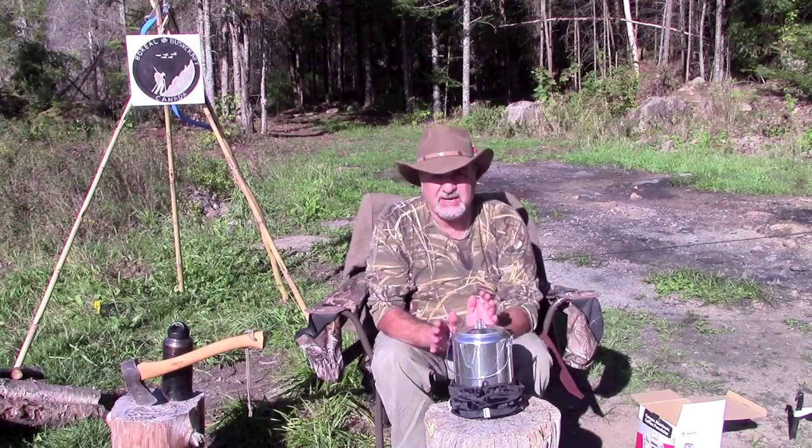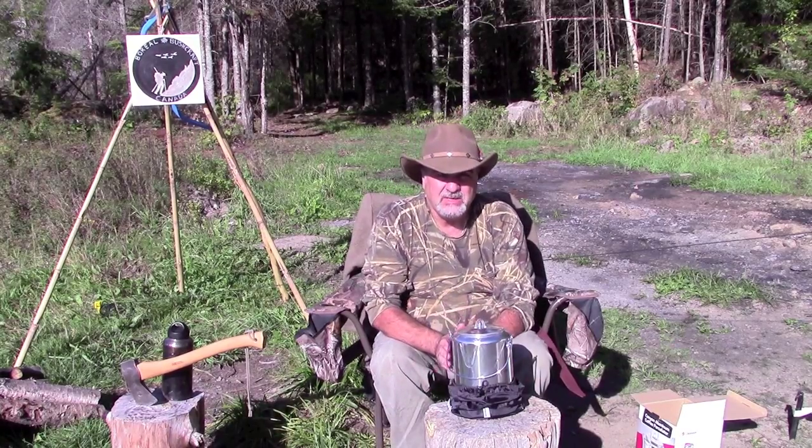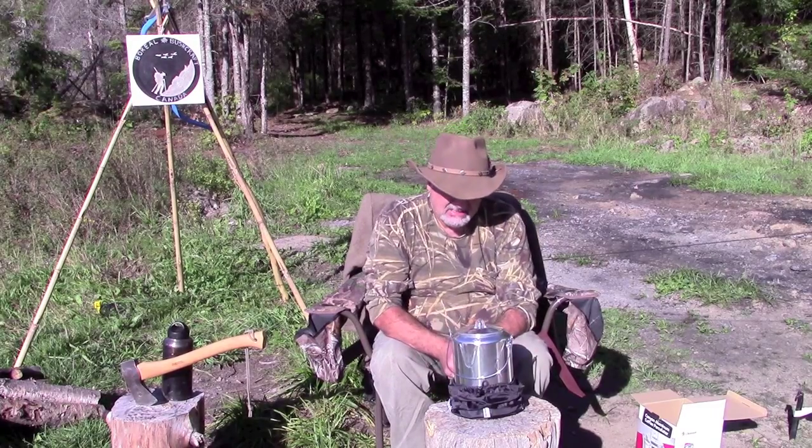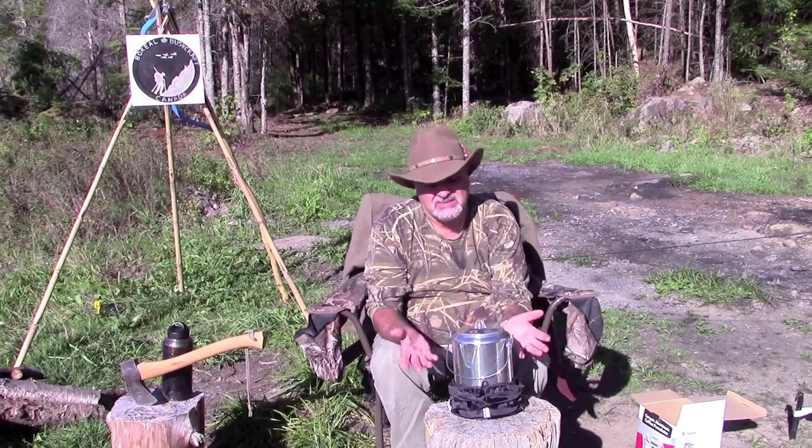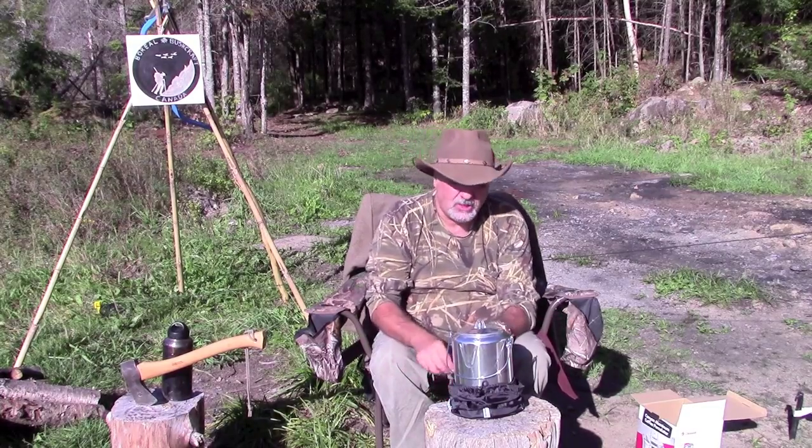I'm not crazy about aluminum, but I really had no choice, so I went ahead and picked it up. For 25 bucks, I don't think you can go wrong.